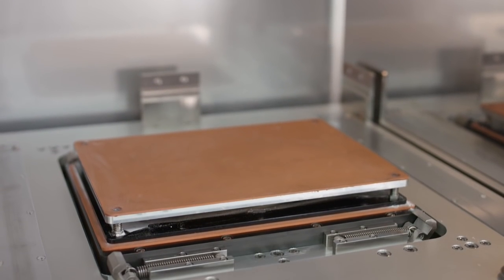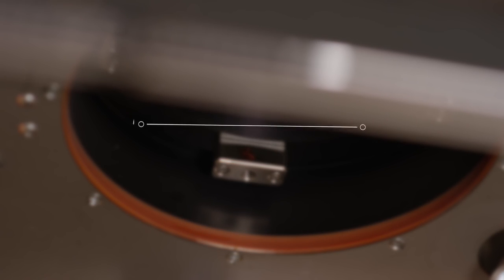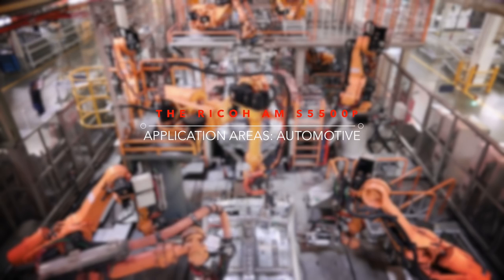It uses heat and a smart re-coater combined with a laser to manufacture prototypes and end-use parts that can be used in a range of industries, such as aerospace, automotive, and healthcare.